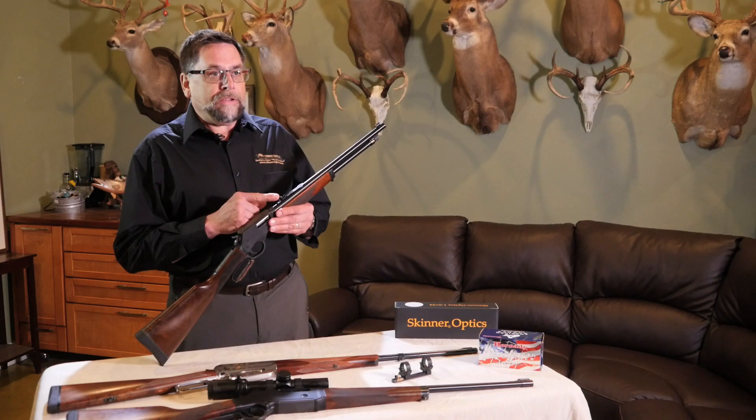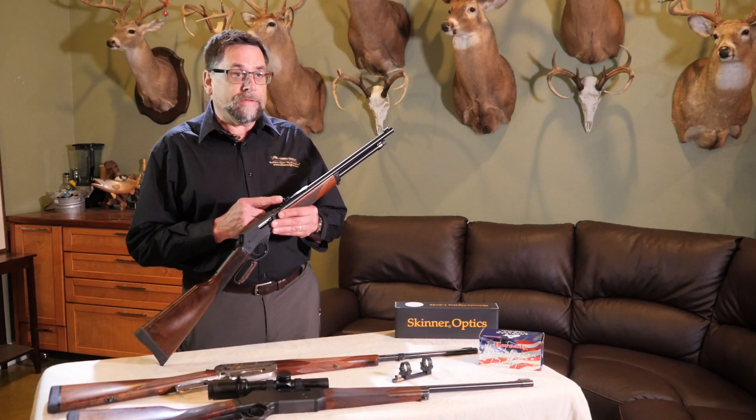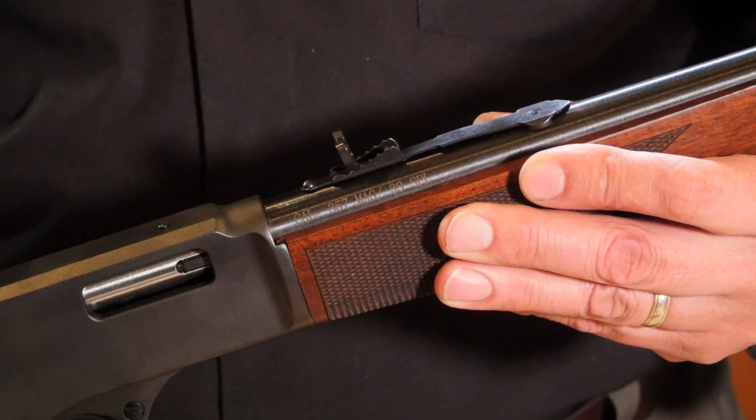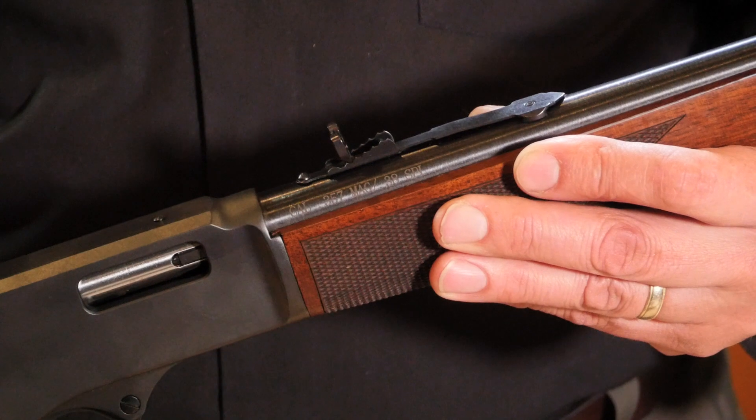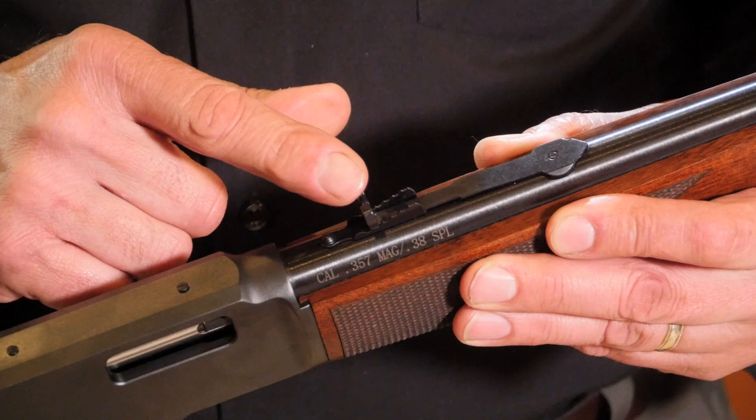Basically, we have the notch and the buckhorn type sight that comes factory standard on almost every lever gun that's made. This sight requires that the bead on the front is settled into the notch in the back, that you align those two on the target, and then while holding them there take your shot.